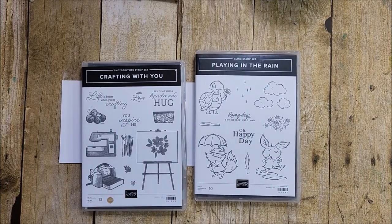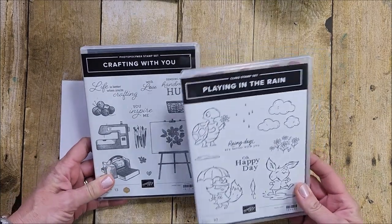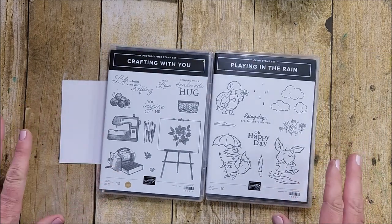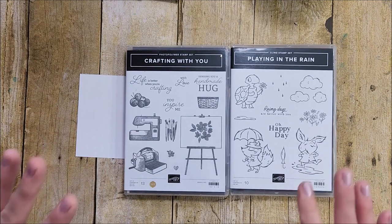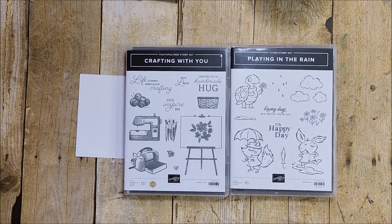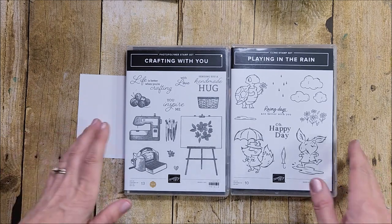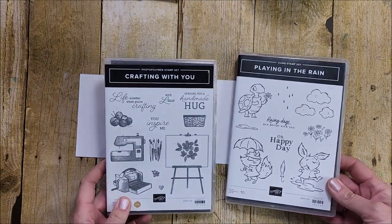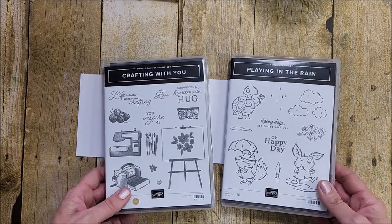Hi friends! I have an idea for a card that I want to make using the Playing in the Rain and the Crafting with You stamp sets. This is a card on the fly — it's an idea I haven't tried, but I thought this would be one of those videos where I just put the camera on, and if it works out I'll publish it. If not, you're never going to see this. But I thought it'd be really cute to combine these two stamp sets together.